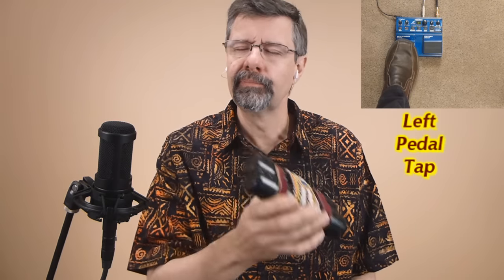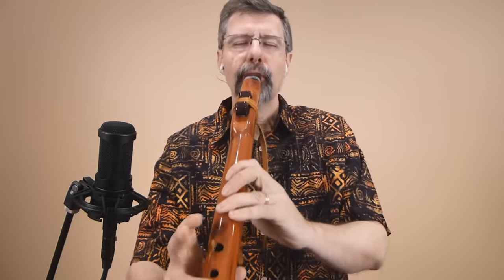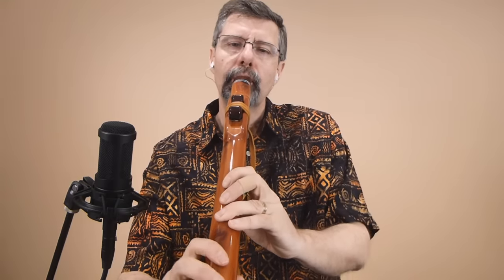I'm going to tap on the left loop pedal. Now I've established my loop. I'm going to pick up my flute and just play over the top of that. Great practice for playing over rhythm.